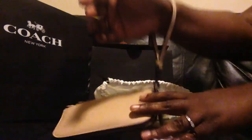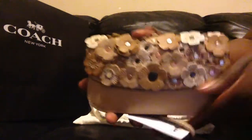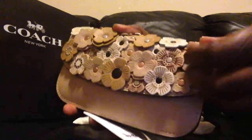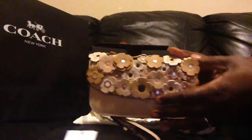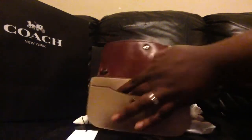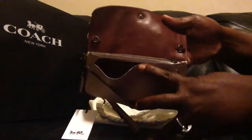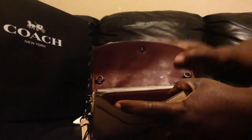It comes with a wrist strap, and it has these beautiful T-Rose leather appliqués. It's just beautiful. Here's the inside — it has a front pouch and then an interior pouch. The interior is the same color as the background, and then there's a zipper compartment.